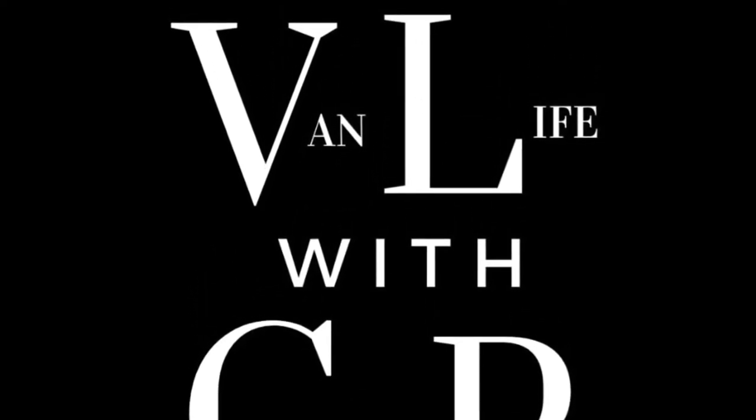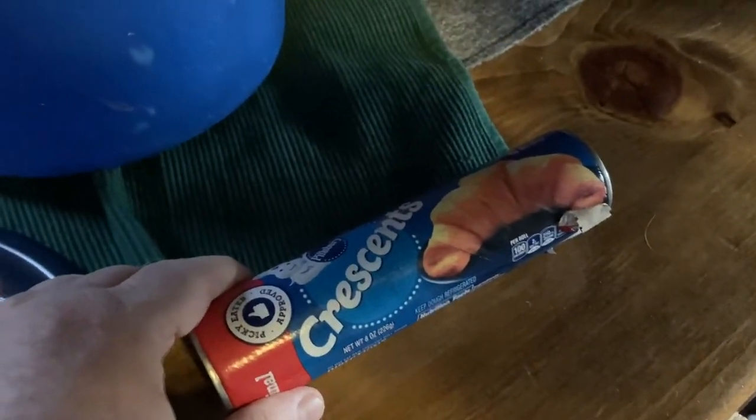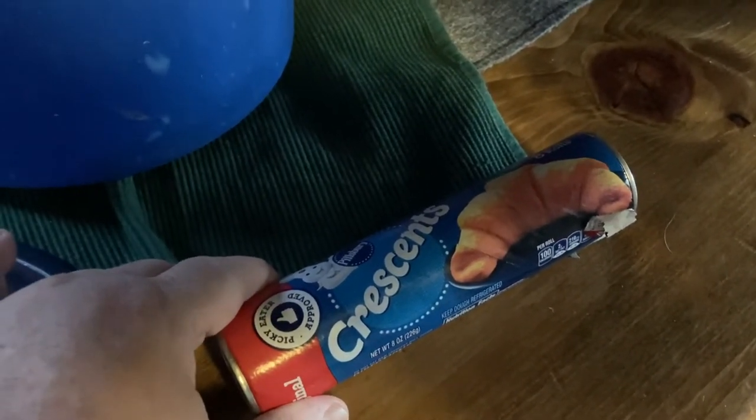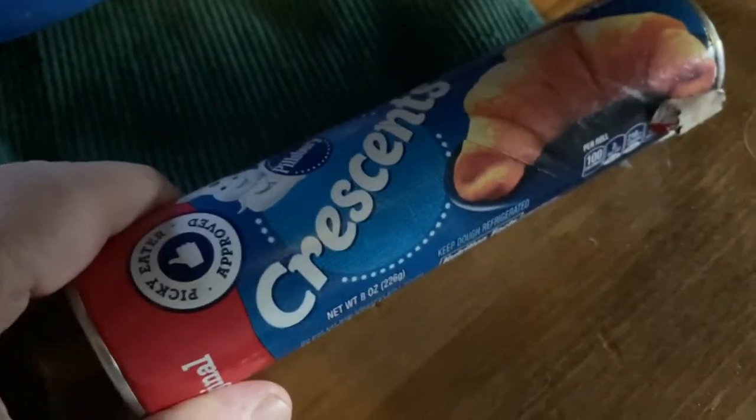All right guys, today we are going to cook on the Omni Cook Stove, so let's get to it. We're gonna make some croissants. I bought these to test it out — I'm not gonna eat them because I'm trying to stay away from breads, but I wanted to see how this cooks them up. I'm gonna give them to the folks in the cabin that live on this property where I run the spot to stay. So let's get on and cook some croissants.